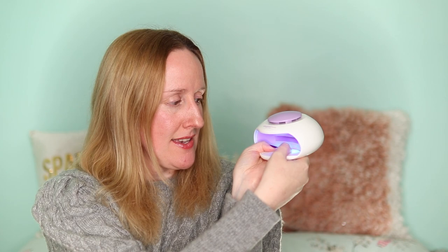You just pop your fingers in here — it has got three LED lights and a fan which puts cool air onto your fingers. Now the one thing I have noticed is when doing your thumbs, I usually do both thumbs together. For your little fingers, you can get four fingers in if you put it at a little angle.